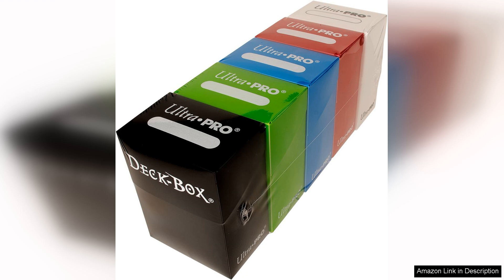First and foremost, the quality of materials used in this deckbox is impressive. The exterior features a durable, easy-to-clean surface that not only withstands wear and tear, but also provides a sleek look. The vibrant designs available cater to various themes, allowing you to showcase your personality while keeping your cards safe.